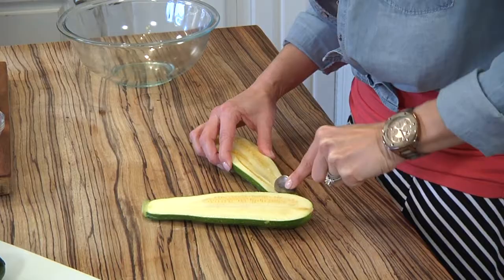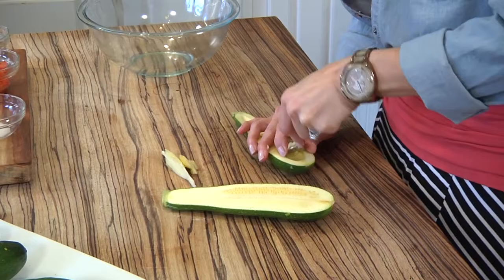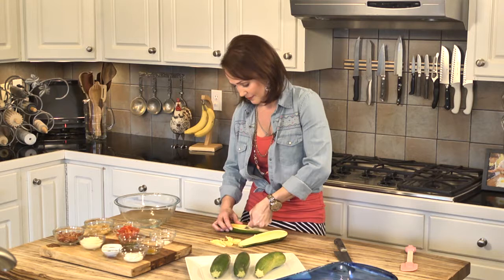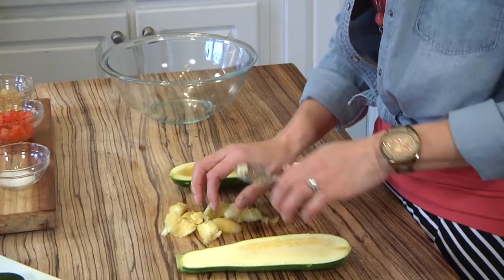I'm just going to scoop the flesh out, and we're going to chop this flesh kind of small, so just pile it up, doesn't matter. Sometimes it's kind of hard to get really nice straight lines — it doesn't matter, no one's going to be able to see it. When it's all together, your filling's going to cover it, it's going to be delicious, it's going to be beautiful. You can even just scrape it when you get down to it, and we're going to leave a little ledge. And I'm going to do that for the rest of my zucchinis. All right, we are done now, and we've got all of our zucchinis hollowed out.